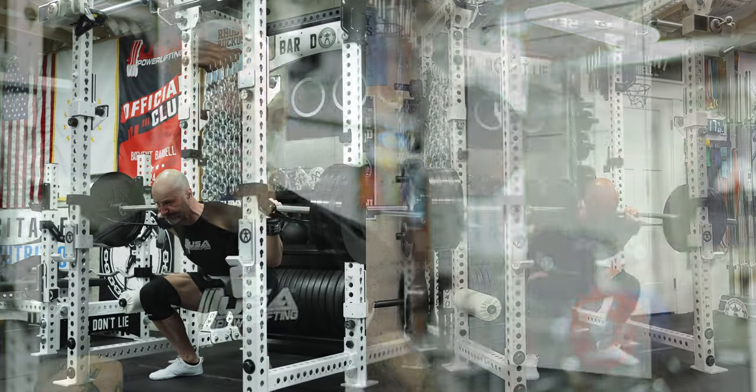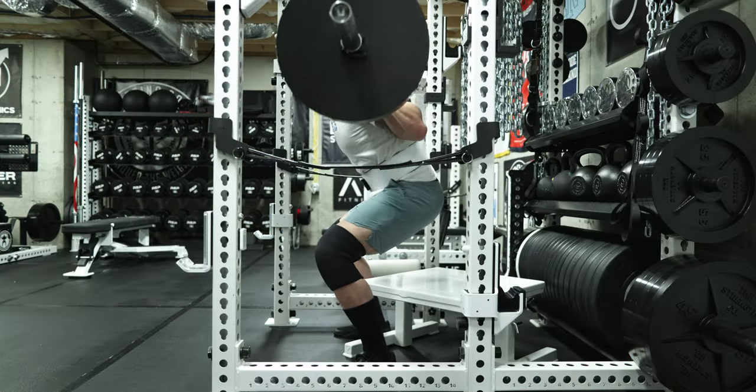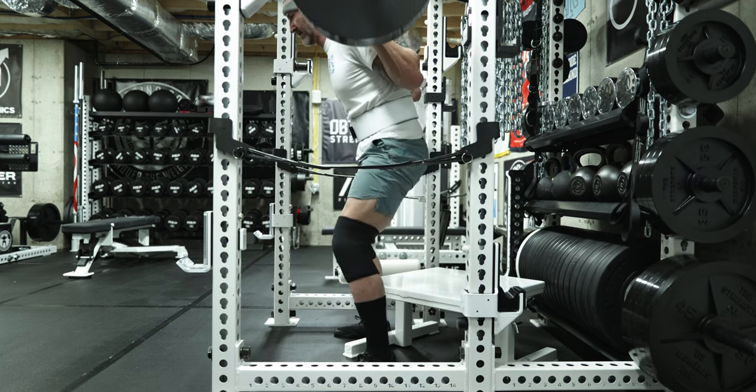Without the box, you can still hit depth obviously. But for someone who struggles — and I'm not alone — when I'm squatting, I feel like I'm hitting depth, but then I go back and watch it on film and it's hard to tell depending on the angle. I don't want to film from the side all the time because it's not as good to repost, and if I see I'm squatting high, that puts me in a bad mood. Having that box there to confirm I'm hitting depth also improves my overall mindset during training.